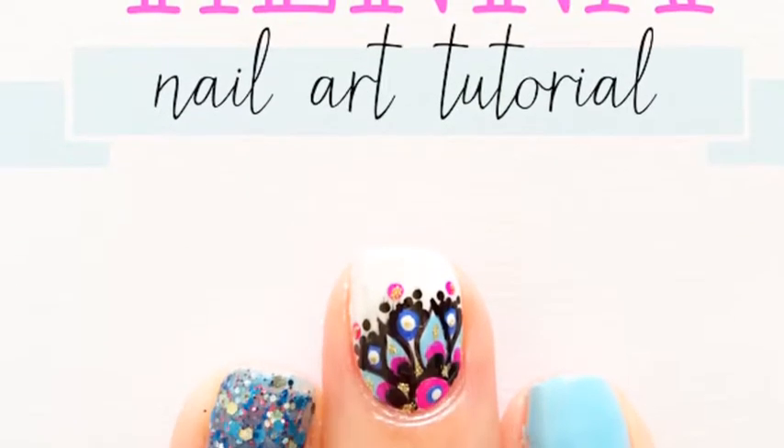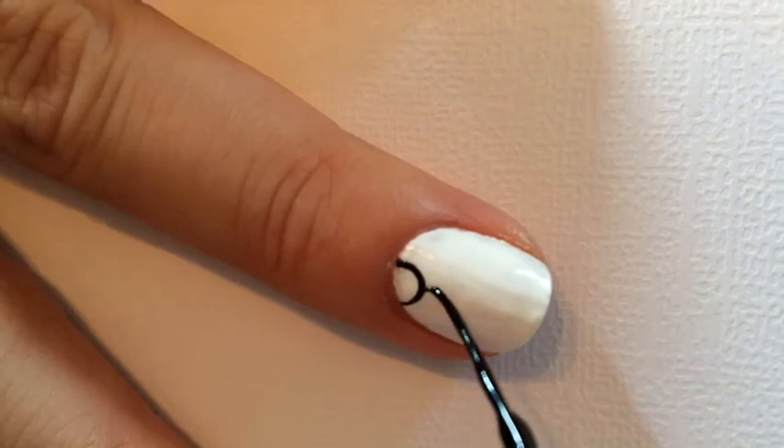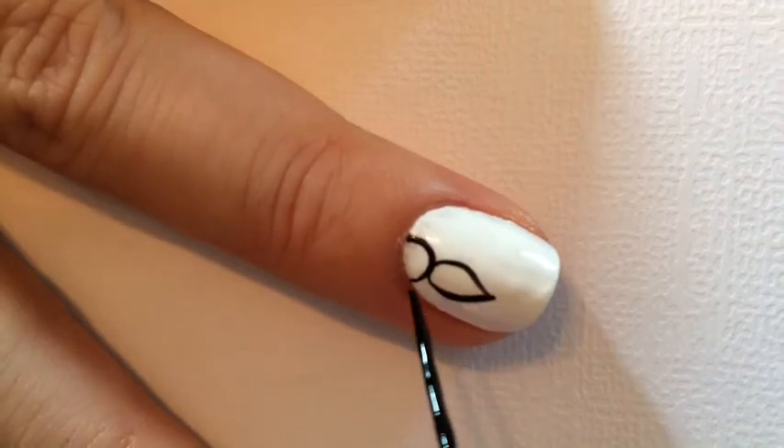Today's tutorial is henna nail art. I started with a white base on my nails and I'm going to take my black striping nail polish and I'm just going to be making a medallion.